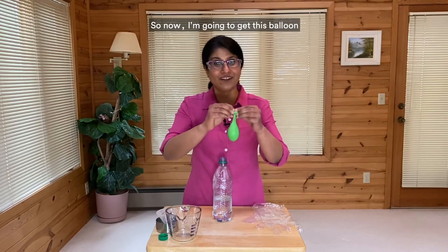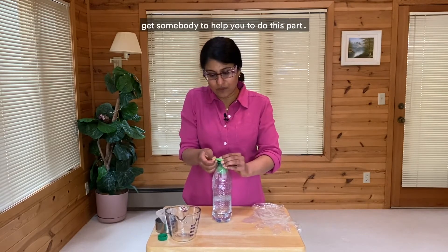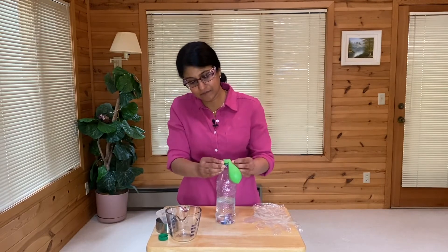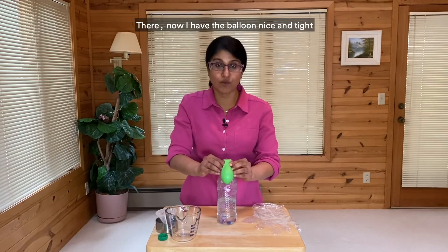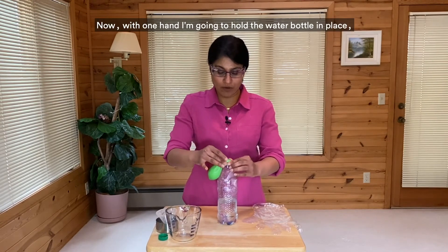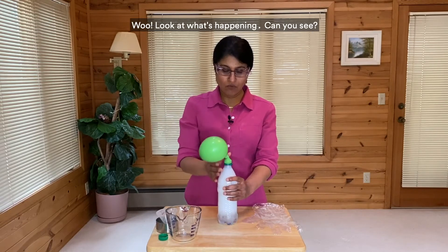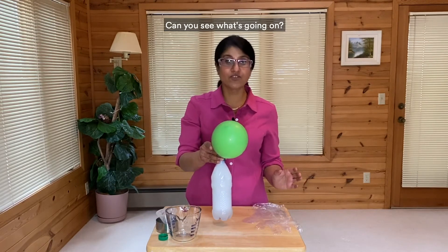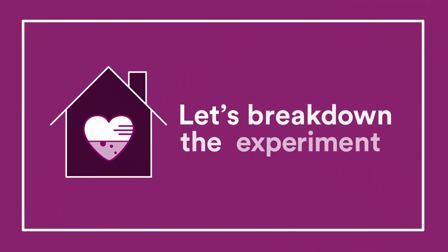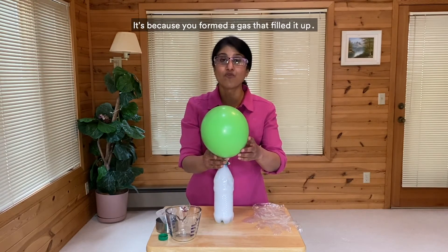So now I'm going to get this balloon over the mouth of the bottle. And if you can't do this, get somebody to help you. I'm going to try and get it as low as I can. There — now I have the balloon nice and tight all the way around on the mouth of the bottle. With one hand I'm going to hold the water bottle in place, and then I'm going to help the baking soda get into the vinegar which is in the bottle. Look at what's happening — can you see what's going on? And what is happening to the balloon? So why do you think the balloon inflated? Why do you think it blew up? It's because you formed a gas that filled it up.